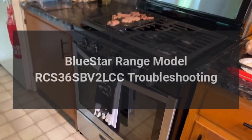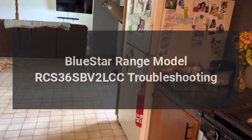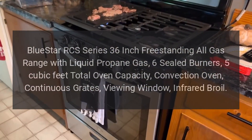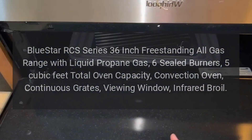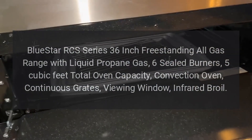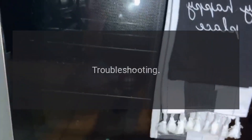BlueStar range model RCS 36 SBV2 LCC troubleshooting. BlueStar RCS series 36-inch freestanding all-gas range with liquid propane. Six sealed burners, five cubic feet total oven capacity, convection oven, continuous grates, viewing window, infrared broil. Troubleshooting: oven will not ignite.